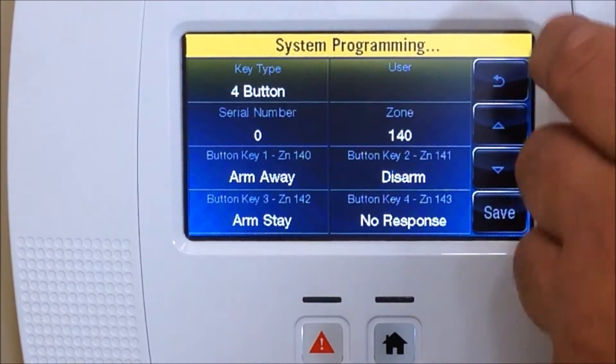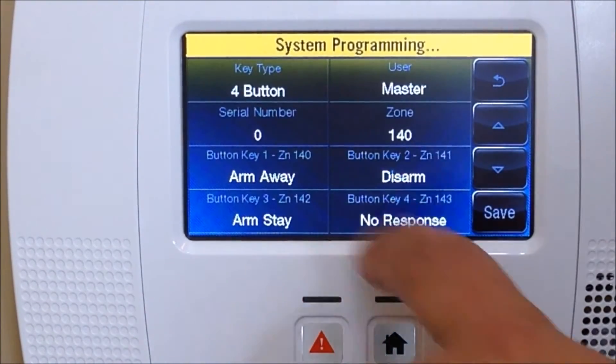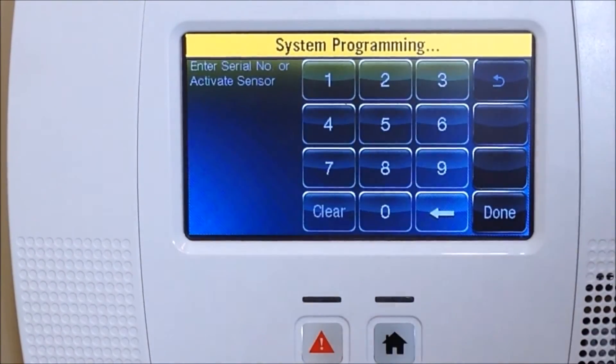You've got to select a user first that's going to be using the key fob. In our case we're going to select Master. Then we're going to enter the serial number. You've got two options: you can either enter the numerical portion of the numbers on the back, or you can do an auto-enroll. Auto-enroll is the safer method because it automatically selects the loop number and the serial number for you, with no mistakes.